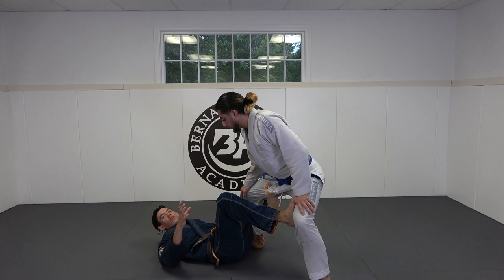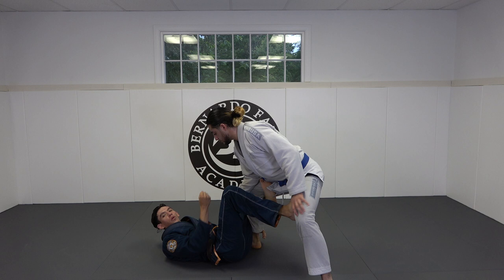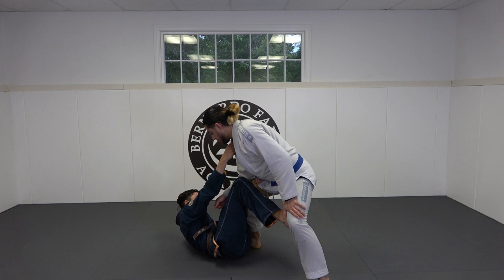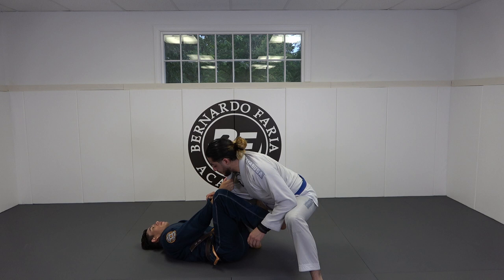I'm going to get a collar grip — I like to use the cross collar grip to control the De La Riva. When I grab the cross collar grip, I want to really emphasize pulling Ty down to break his posture. A good tip is to turn your forearm towards you and use your lats to pull him down — make Ty feel like he has a kettlebell attached to his neck.